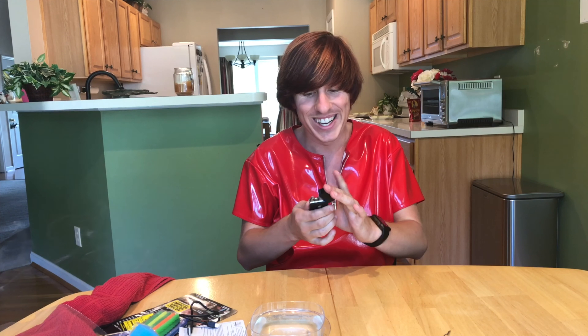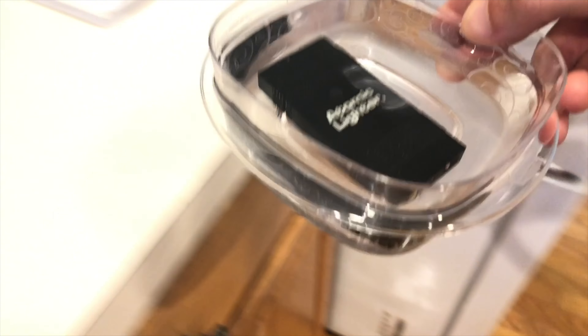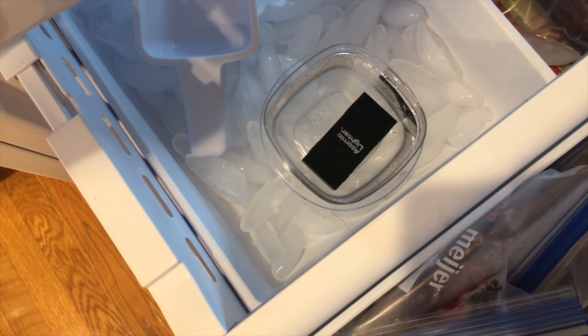I didn't die! Bulb head claims you can freeze it in a block of ice, break it apart, and it'll still work. That sounds real crazy because it's going to be submerged underwater for quite some time. Here we go — into the freezer it goes. Try not to spill it all over everywhere. I'll stick it in the ice cube tray. I have also turned it off, just for safety precautions. We will come back later after it's frozen and show you whether it works or not.